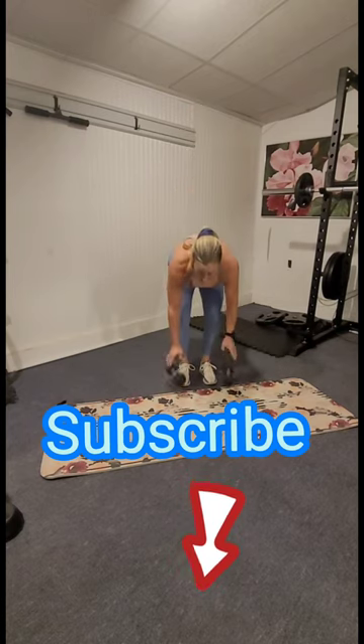You guys rock! Like, subscribe, leave comments and feedback — thanks for fitting it in!